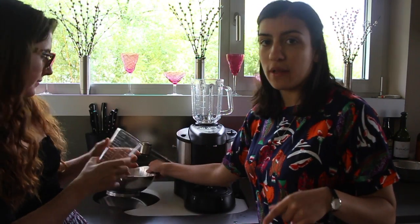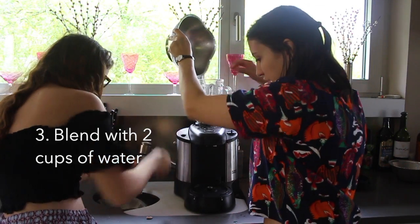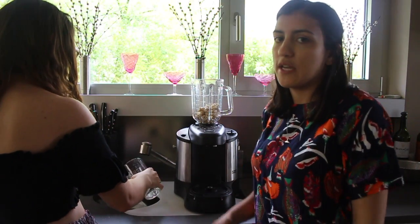So we're going to take the cashews and put them in the blender and then I need two cups of water. What's nice about cashews is that you can use a blender and not a food processor because they're super, super soft so they'll break down really easily.